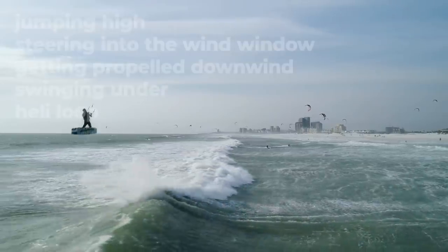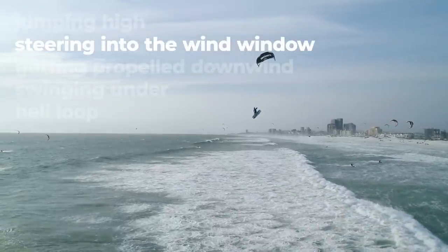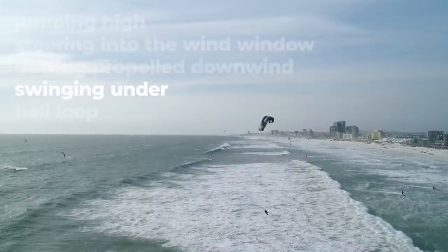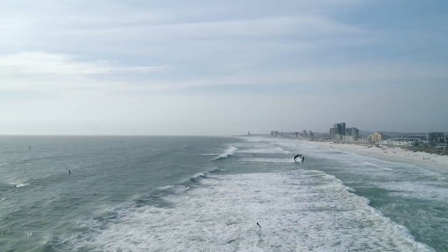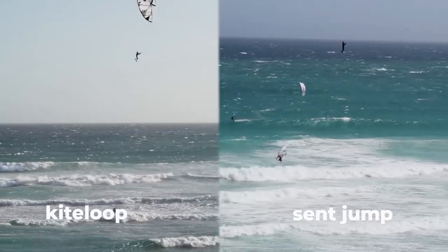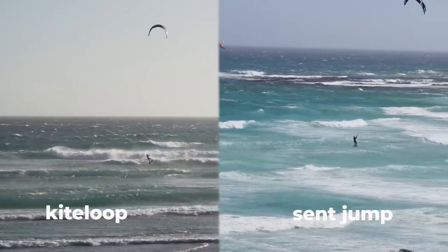With a kite loop we're jumping high, steering the kite into the window, getting propelled downwind, falling under the kite and saving ourselves from certain death with the heli loop. You can actually generate close to the same amount of pull with the big sent jump without taking on as much risk. The cool thing about a sent jump is you can get used to the feeling and process of doing a kite loop without having to take as much risk.